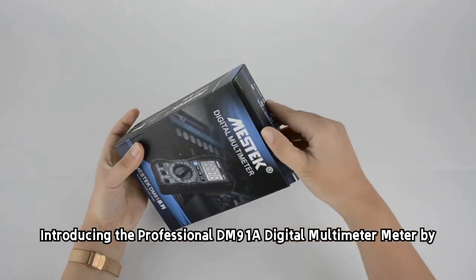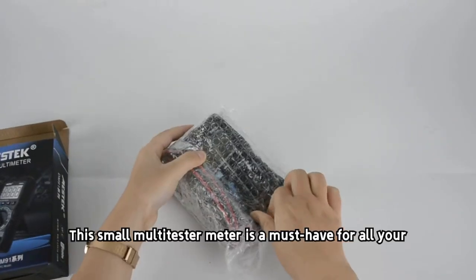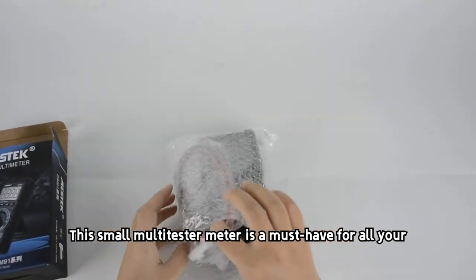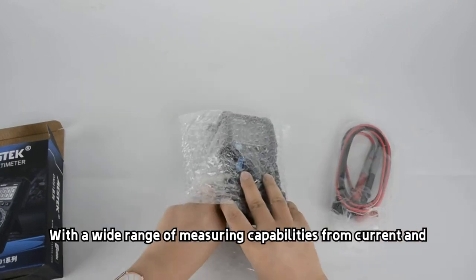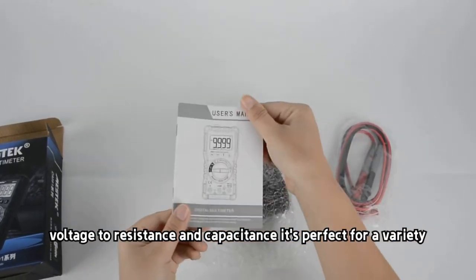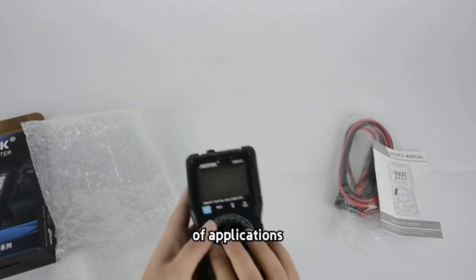Introducing the professional DM91A digital multimeter by Mestec. This small multi-tester meter is a must-have for all your electrical measurements. With a wide range of measuring capabilities, from current and voltage to resistance and capacitance, it's perfect for a variety of applications.